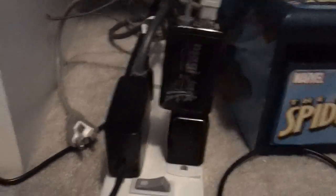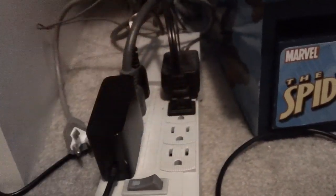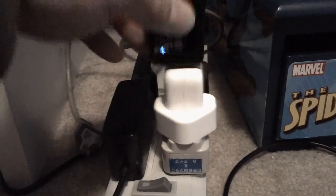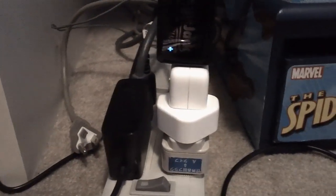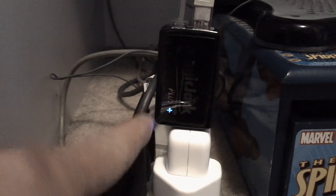So what I did was, just to experiment, take this out, put in my Apple charger and plug it in. Now you notice the plus light is staying on, and if that stays on after a while it's going to initialize.